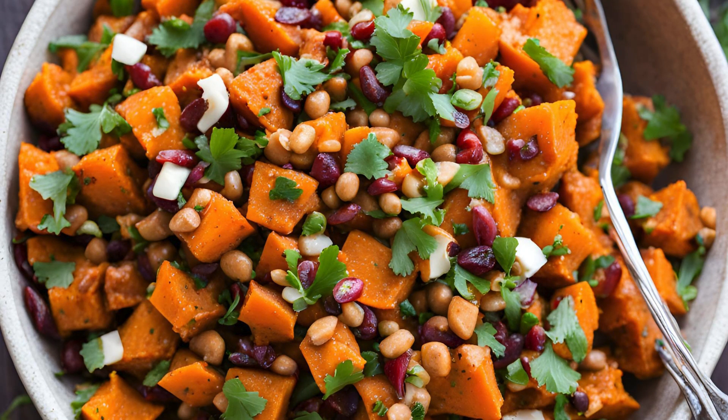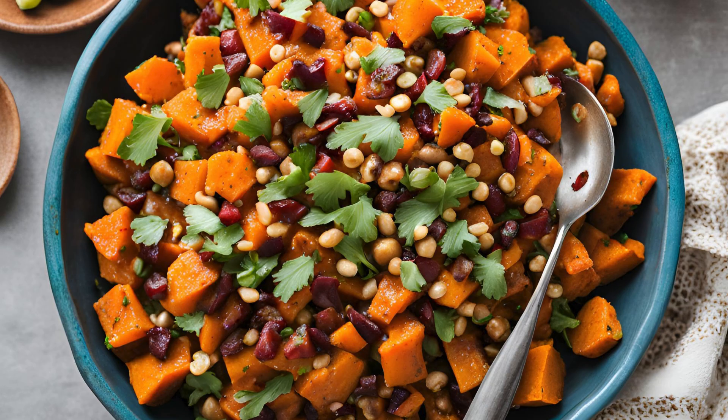Start by roasting the sweet potatoes. Preheat your oven to 400 degrees Fahrenheit (200 degrees Celsius), toss the diced sweet potatoes with olive oil, salt, and pepper, and spread them out on a baking sheet. Roast for about 25–30 minutes, or until tender and lightly caramelized. This step enhances their natural sweetness and gives them a beautiful golden color.